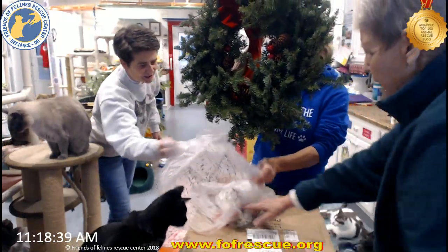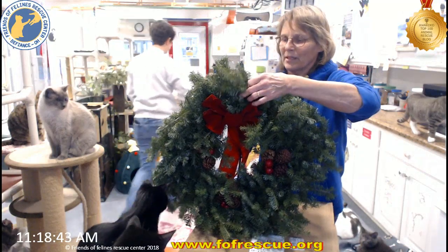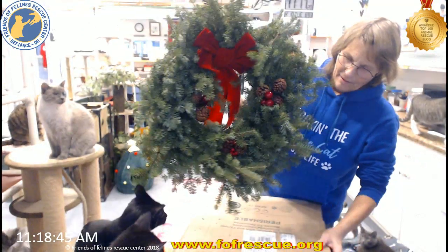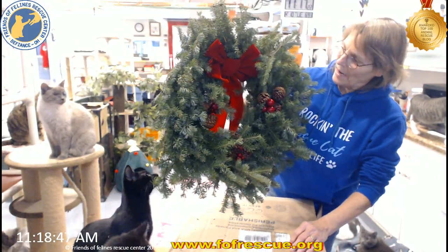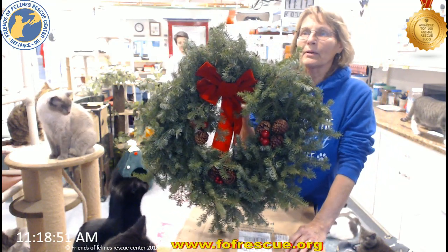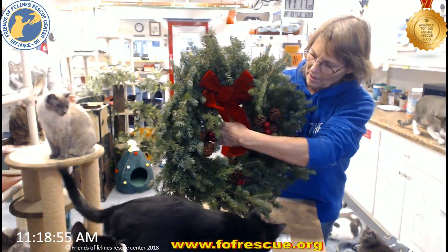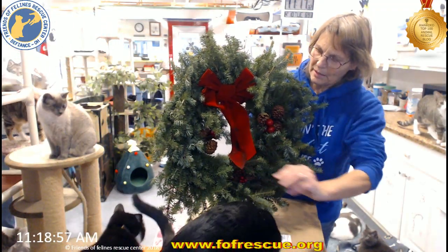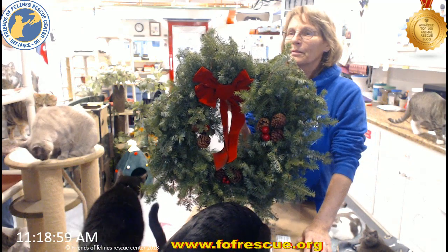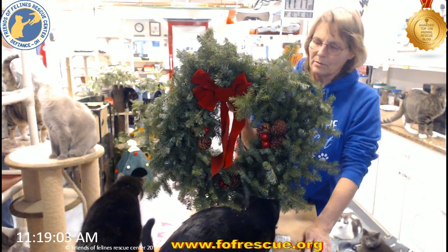I'm feeling it. Oh, I wish you guys could smell this. That is a real Maine balsam fir smell. That smells really, really good. Isn't that beautiful? Thank you, Pat. Yeah, my wreath hanger outside is bare naked, so it's going to have a beautiful wreath on there.